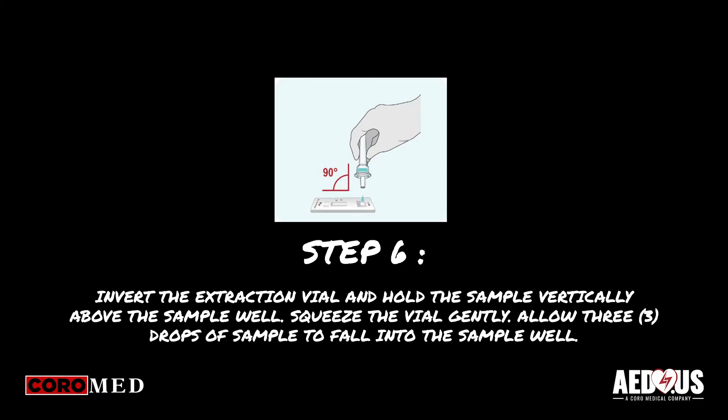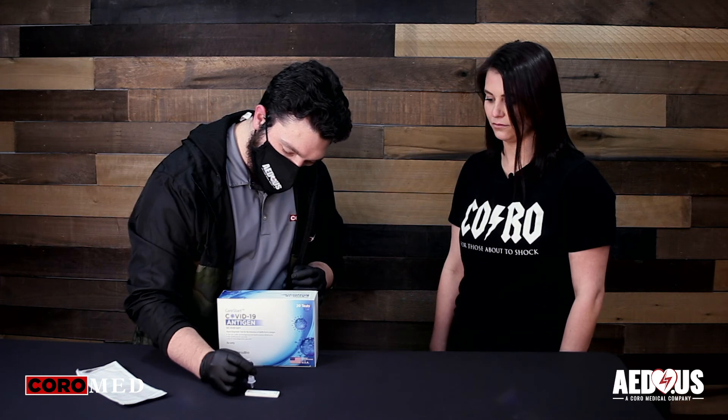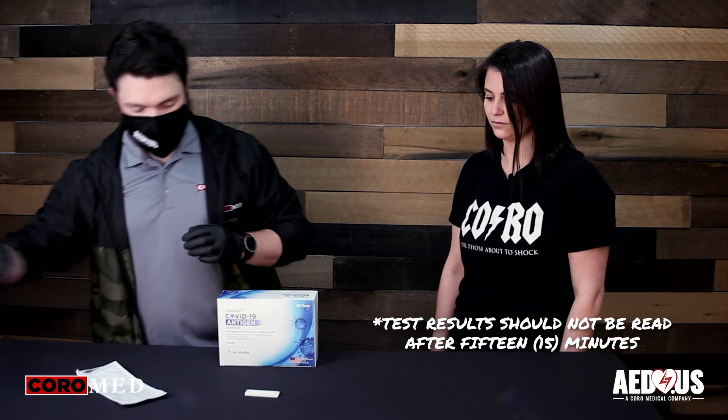Lastly, invert the extraction vial and hold the sample vertically above the sample well. Squeeze the vial gently and allow three drops of sample to fall into the well. At least two drops are required to initiate the test. Now start the timer and wait 10 minutes to interpret the results.